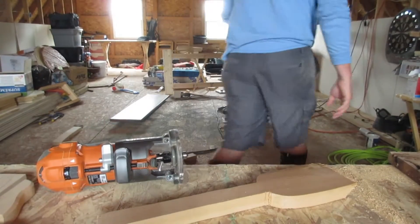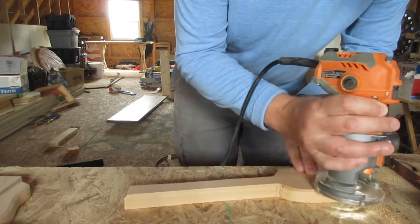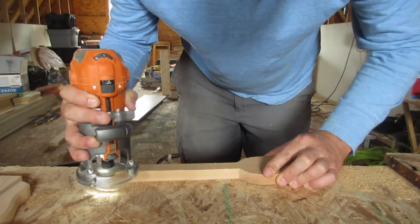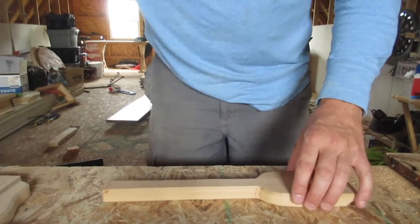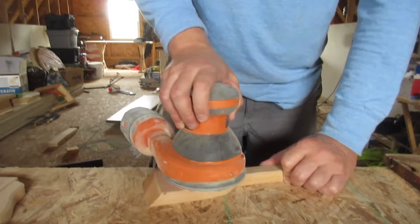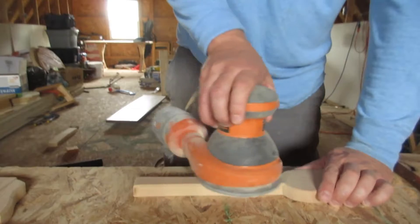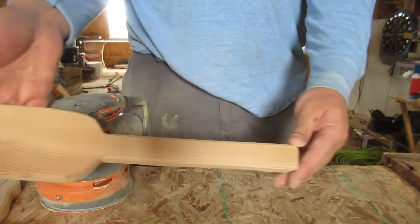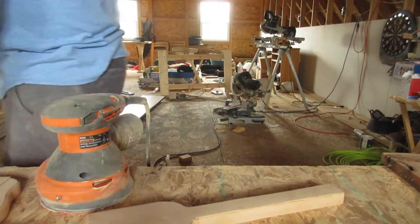We're going to get electricity again via extension cord. Now we just need to sand it so it's smooth. And there you have it — a cedar grill scraper. Took longer to sand the thing than it did to make the thing. Ta-da.